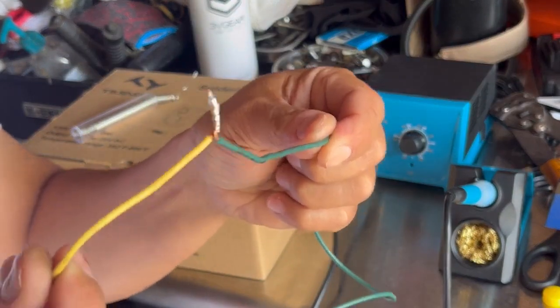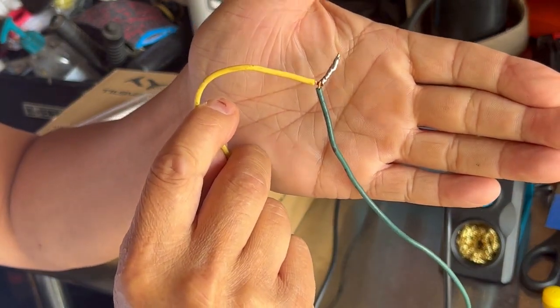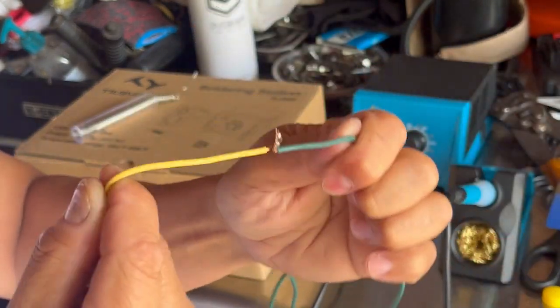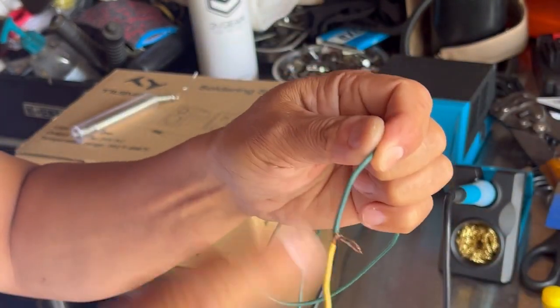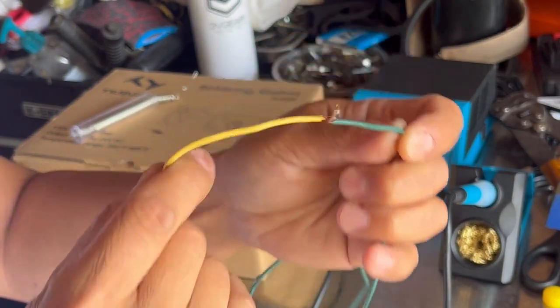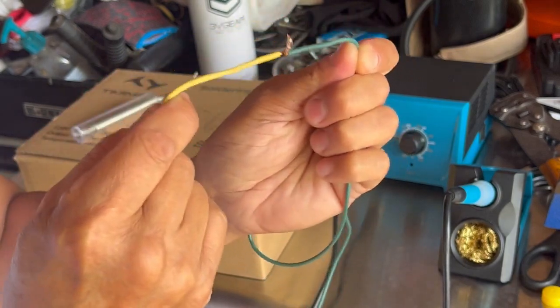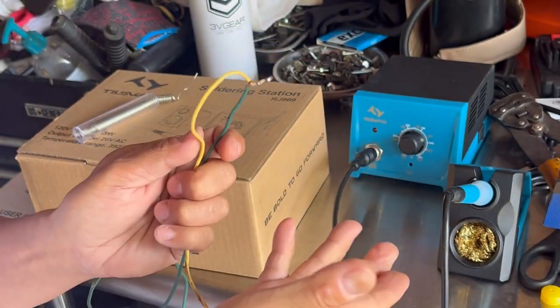Let it stand for a little while, and as you can see, that's a beautiful solder right here — these two wires are connected. You could just put some electrical tape over there or some kind of rubber sheathing like I said, and this is a proper way to connect two wires. That's what a soldering machine does.